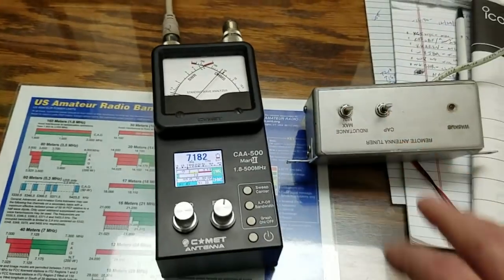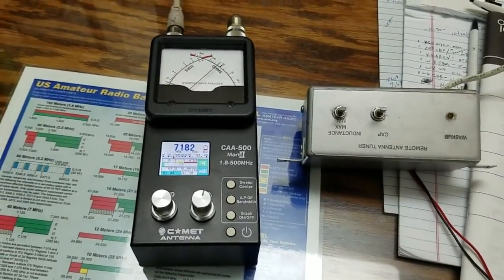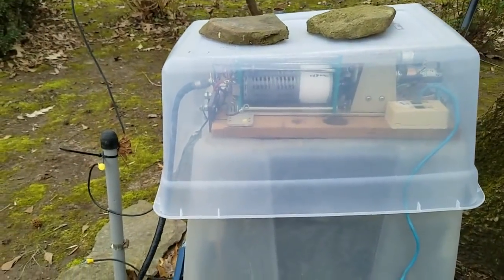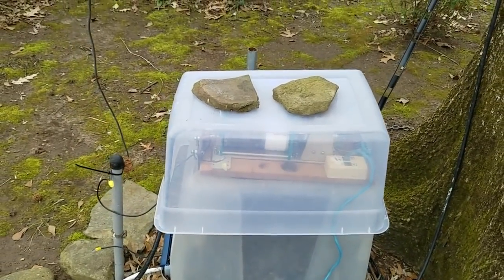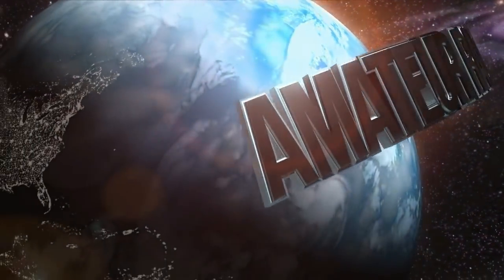You can see the little remote control motorized tuner out there — it's doing pretty good. We'll try it out on the air now and see how it works. And there it is, semi-waterproofed. We'll see how it goes. Just something to play with.